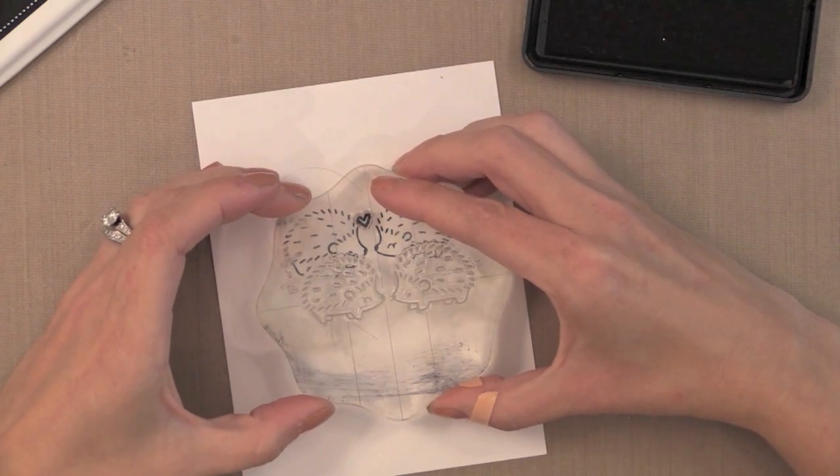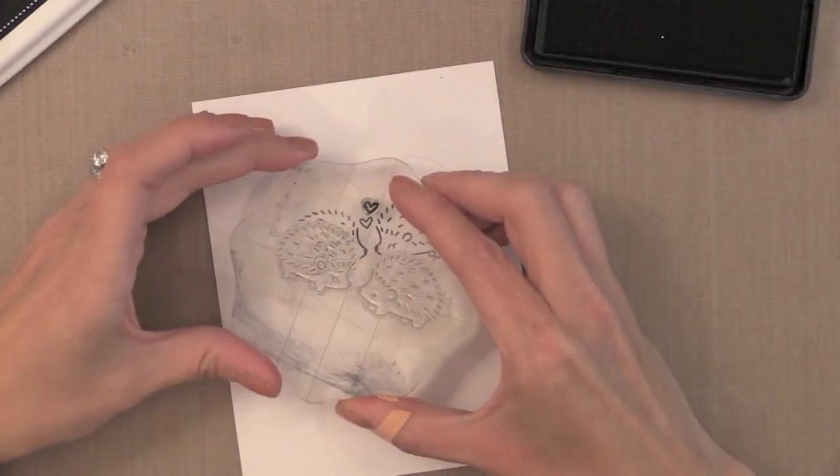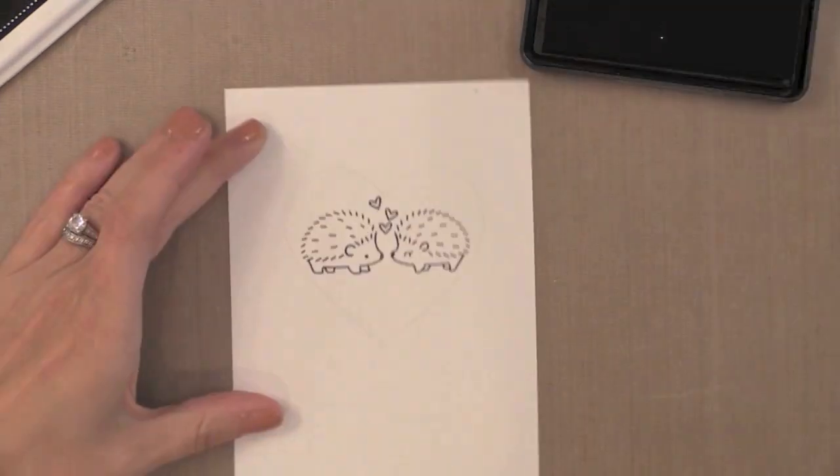I'm using that pencil heart as a guide for what will show through the window that we'll add on top of this later, so I want to try to stay inside those pencil lines.